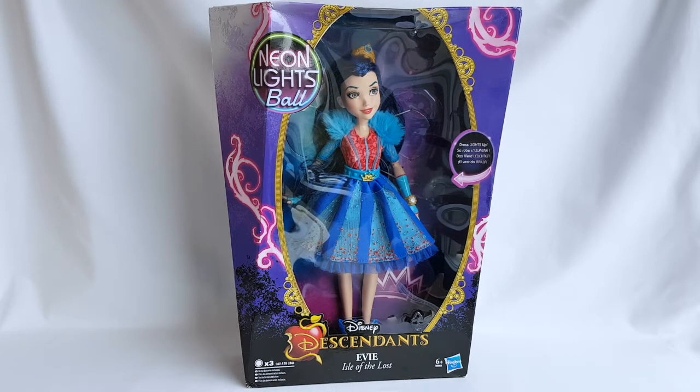Hi, this is Margaret Ann, and today I'm excited to show you my new Disney Descendants doll. This is Evie, daughter of the Evil Queen from the Neon Lights Ball doll line. As always, let's begin the review of the packaging.